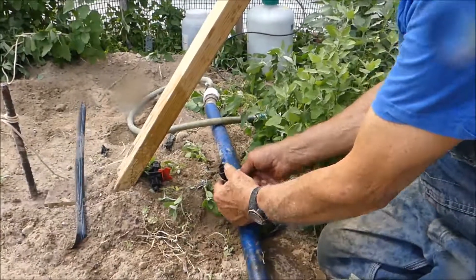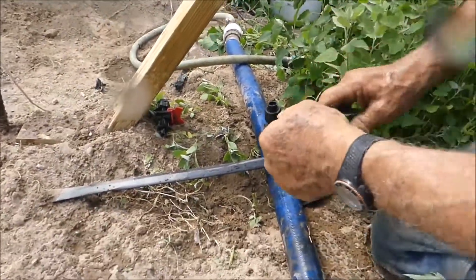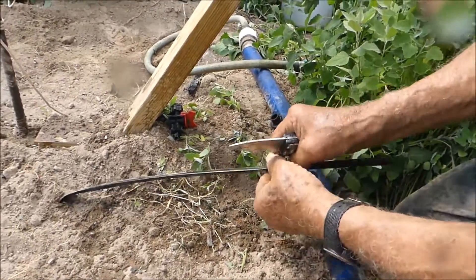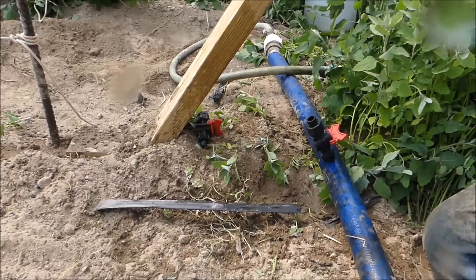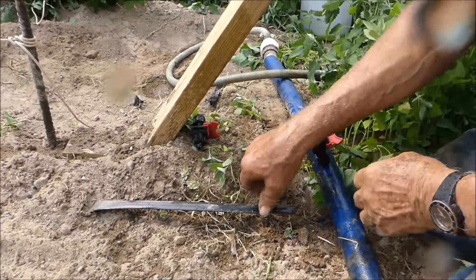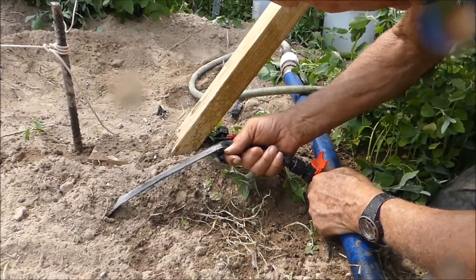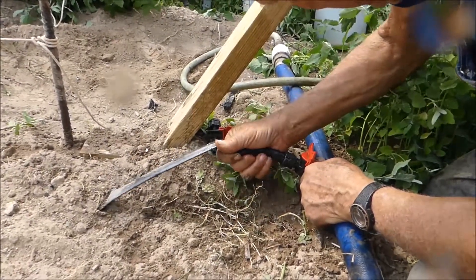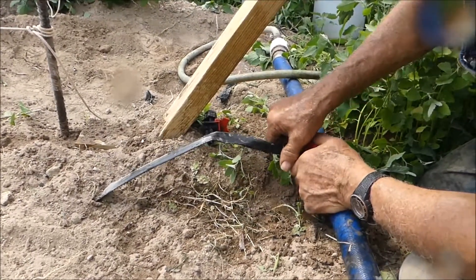It has water flow now too. Can I turn that on? Yep, it works! Then he's going to cut his drip line to the right length so it won't be too long and fold. Cut off the supply a little bit, make a fresh cut there, then slide the tape over the end of the connector. It also has a nut that tightens down around the drip tape.